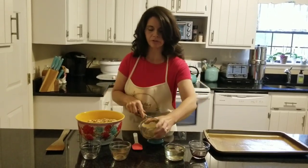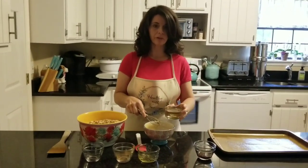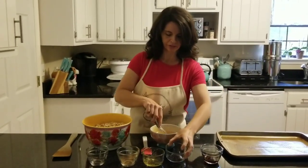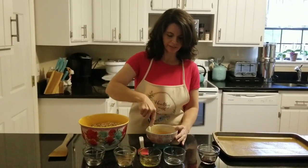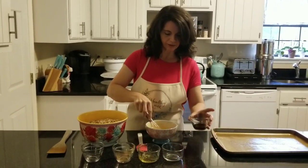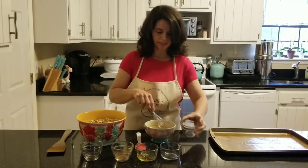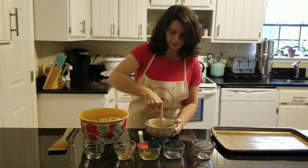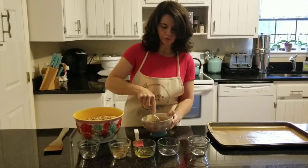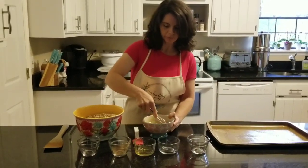Get that honey out. You can also use maple syrup if you want to. Then I have a cup of coconut oil, which I just melted on the stove. I'm going to whisk that together with the honey. I also have four teaspoons of vanilla extract. Just give these a little stir — it's kind of hard to incorporate at first, but we just want to get it going so it coats everything a little better.